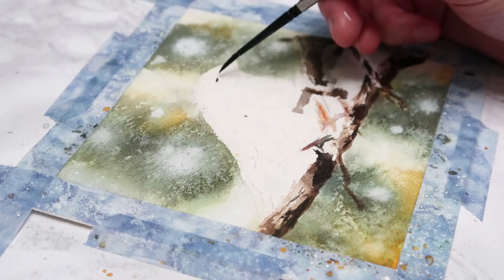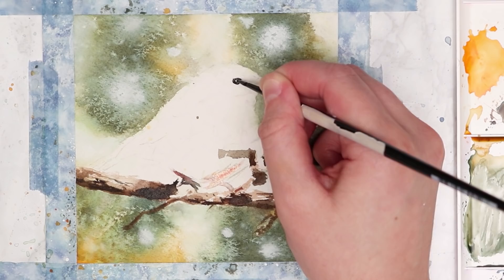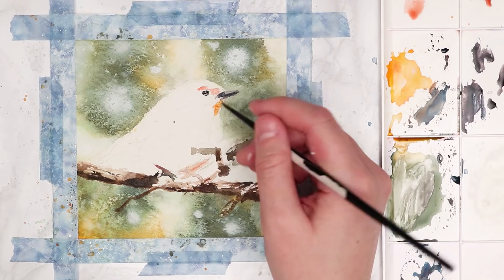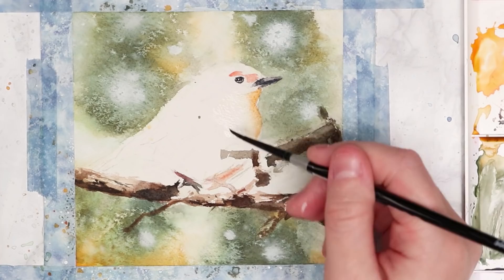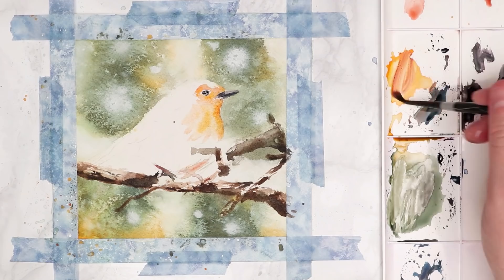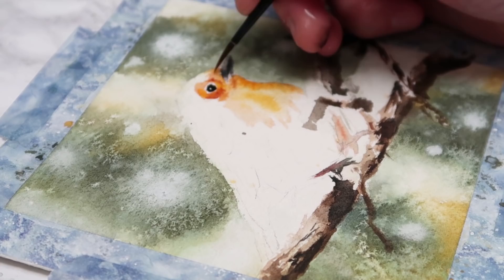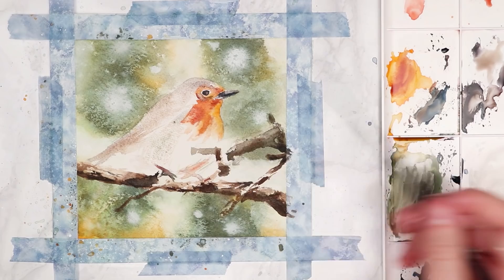I'm mixing some darker paint and going in to paint the robin now. The darkest areas on the robin are the eyes and the beak, and that's where I like to start. Then I'm working on the chest of the bird, which is very warm in tone — I'm mixing in a lot of oranges and just tapping in lots of that colour. I'm wetting the area first and then tapping in the oranges, so because it's wet that area will bleed out. I'm slowly building up to darker reddish-brown tones to get in the shadows for the bird.